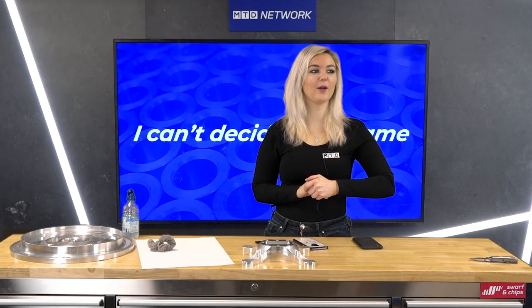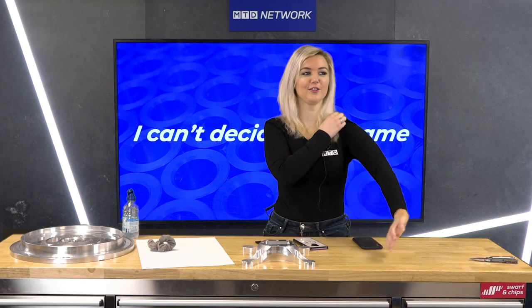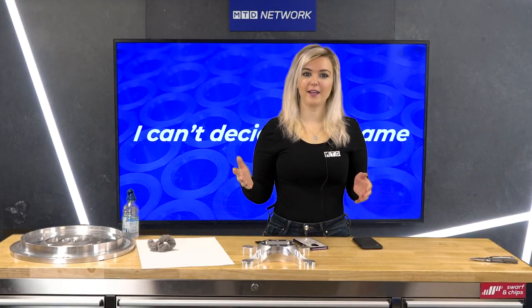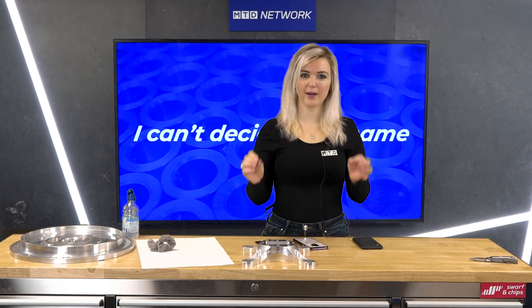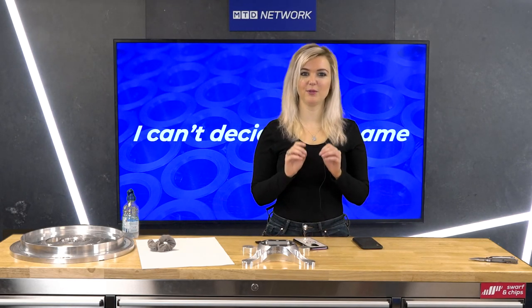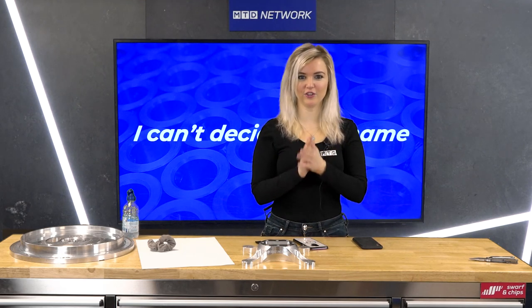Check out this clip from Mark Hopkins on LinkedIn from Thomas Lee Recruitment — he sent in his breakdown of how a CNC machine works in just under a minute. Check this out.